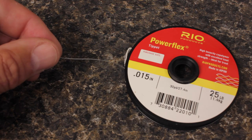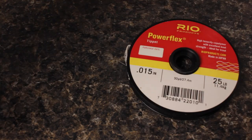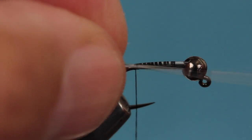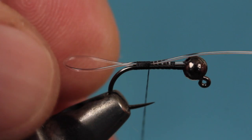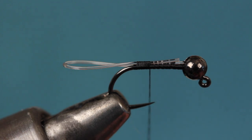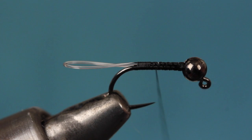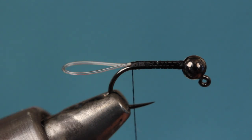Cut a 4 or 5 inch segment of 25 pound test leader material free from the spool — this will be enough for numerous flies. Secure one end of the mono to the hook shank right behind the bead and take wraps of tying thread all the way back to the bend. Then double the material over to form a loop. After a few thread wraps, draw the loop down so it's about a hook gap in length, then snip the excess off behind the bead. Continue taking thread wraps to secure the doubled over mono to the top of the hook shank. This loop is really critical — without it, the long tail of the fly will easily foul in the hook bend.